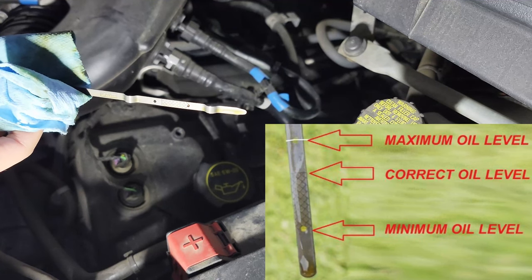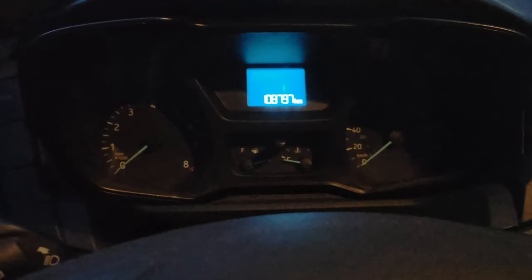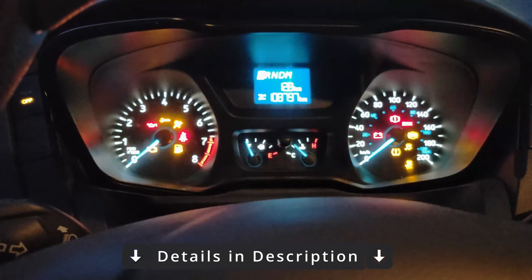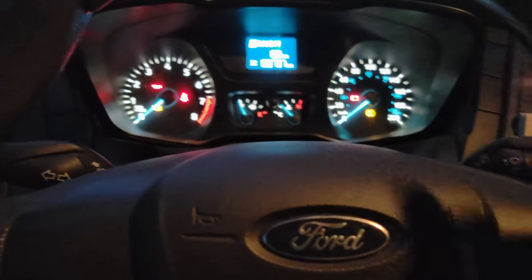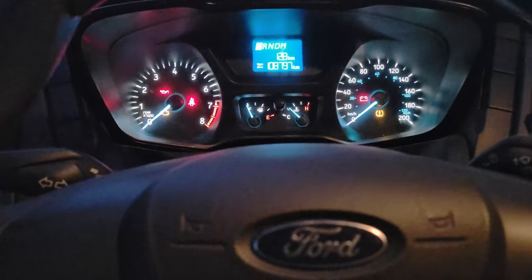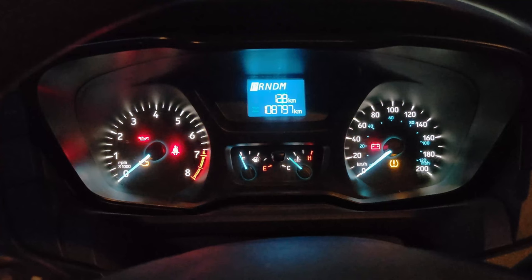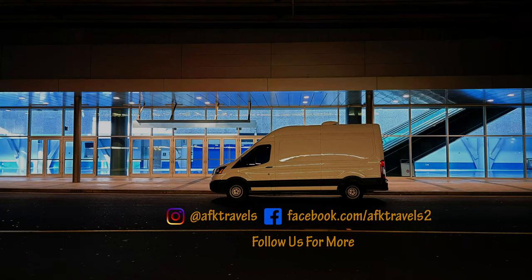You can also reset the oil service light on your Transit. Turn your car to the on position but not fully turned over. The wrench icon is right there — you can reset the oil servicing light by holding the brake and gas together for about 15 seconds. Now it's flashing — that's what you want, that means it has been reset. Thanks for watching and I hope that was insightful — subscribe to follow our adventure in our van.